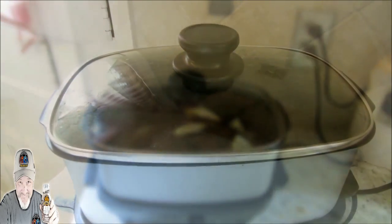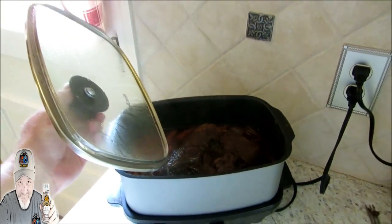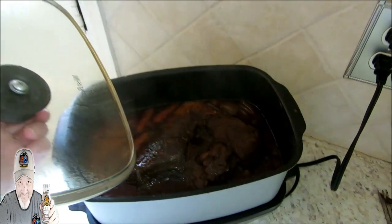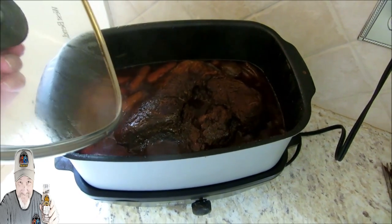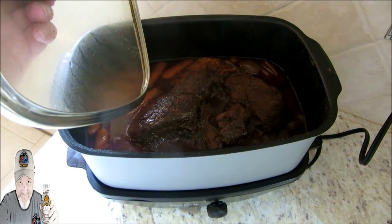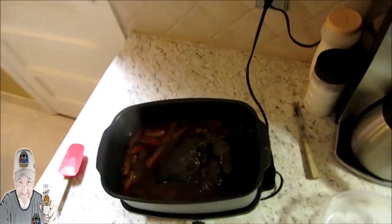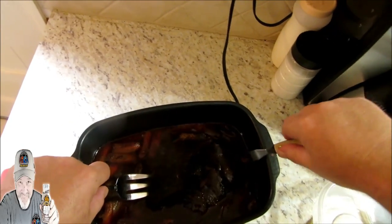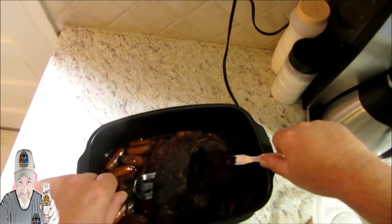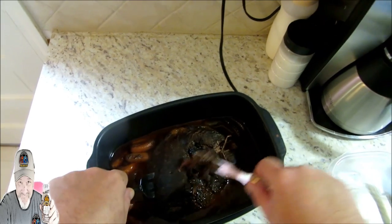Okay guys, we're several hours in — let's take a peek. Oh yeah, that is what we call pure ambrosia land. Yum yum yum! We're ready to pull our roast here. Let's see if we can get her out — oh yeah, I think she's falling apart on us.